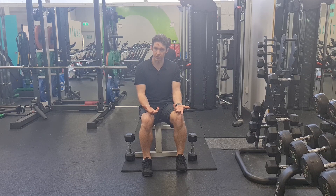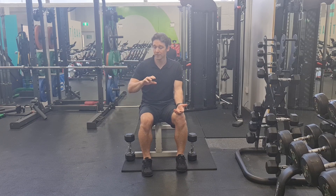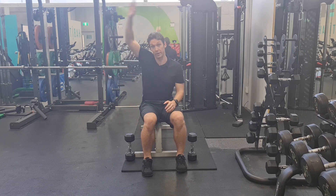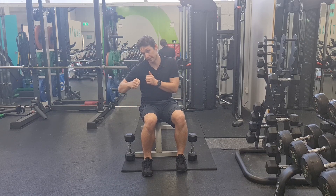The posterior deltoid is going to horizontally abduct — it's going to go backwards — it's also got an angle of pull for some external rotation, and can do a little bit of extension. Whereas the anterior deltoid at the front is more about pressing movements, and the middle deltoid is more about raising the arm up to the side, or bracing against things this way.